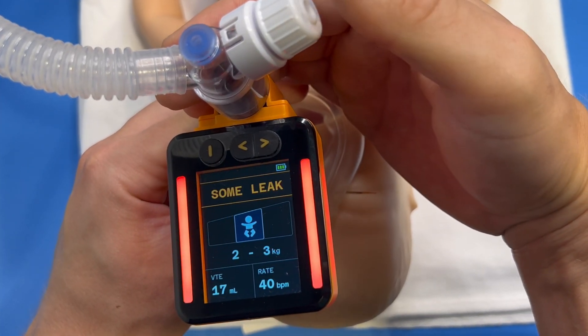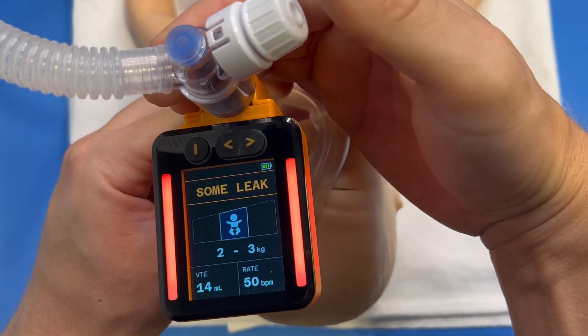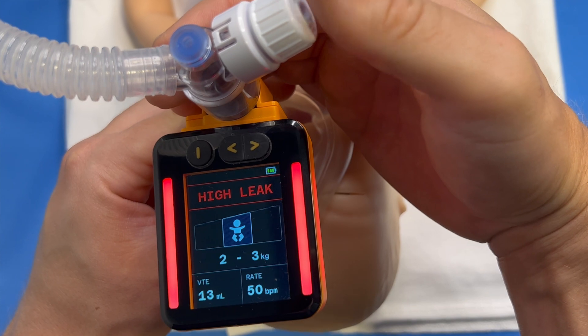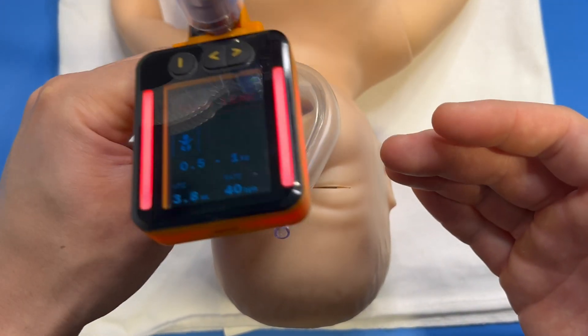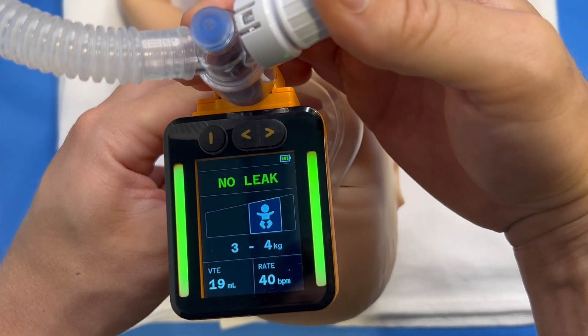Green corresponds to a good mask seal or minimal leak, while red corresponds to high leak, and orange indicates some leak. Expiratory tidal volume and respiratory rate are indicated down the bottom.